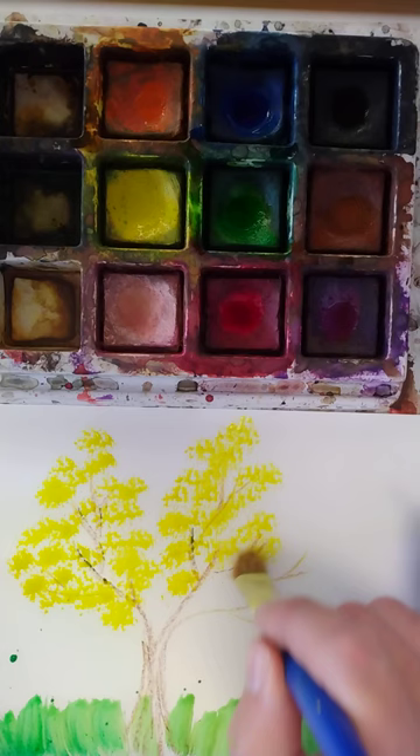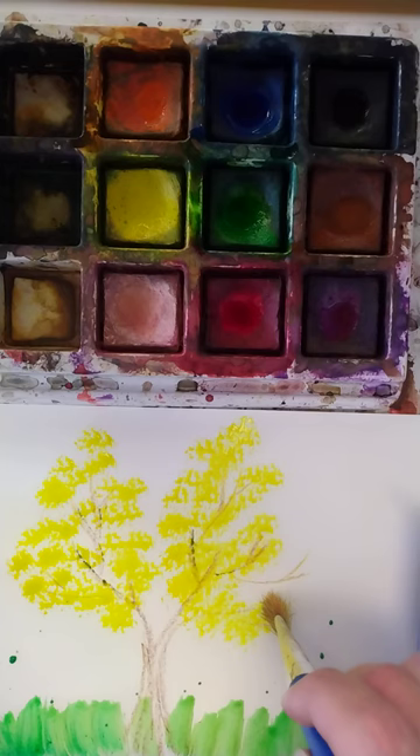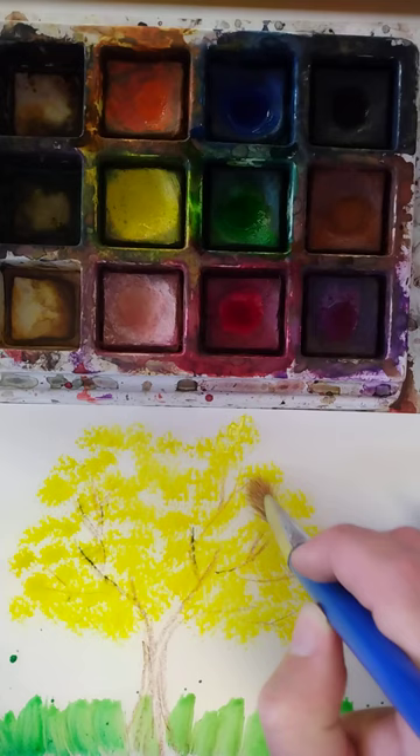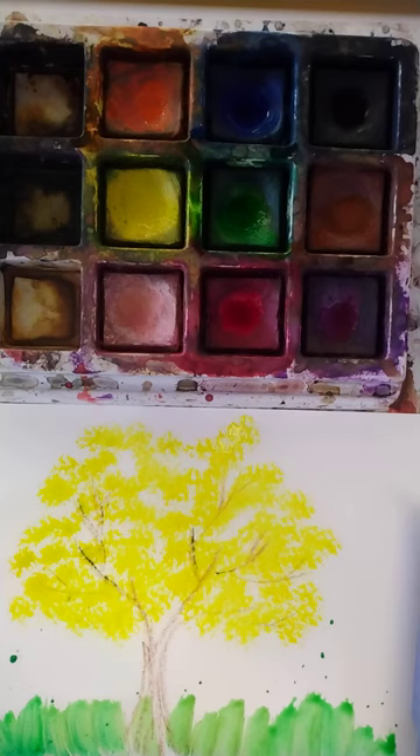I like to say just kind of let the brush do the work. All I'm doing is dabbing pretty gently up and down, and if I need a little more paint I just grab a little bit more. That's looking pretty good. I'm imagining maybe the sun is shining down on the top of the tree.